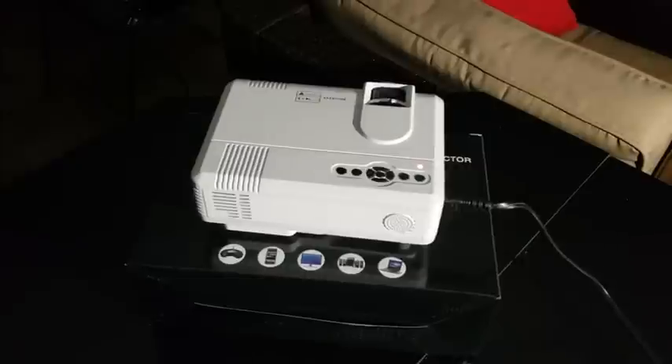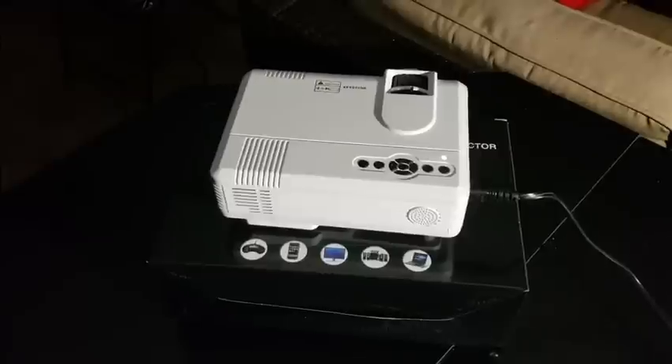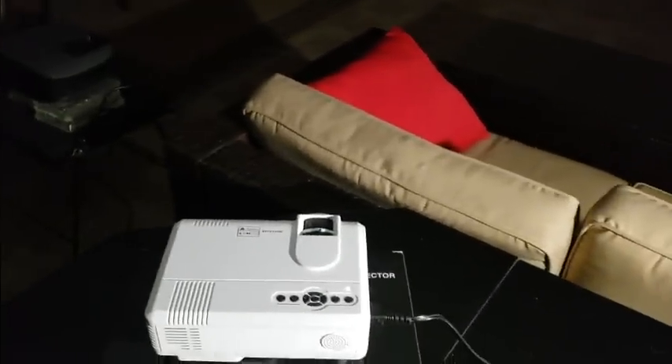Alright YouTubers, we are down in my dungeon — got the LED projector plugged in. The remote takes two double-A or triple-A batteries, so you might want to stock up on those. I'm going to shut this light off — here we go. So far it's pretty quiet. I might want to take the lid off — hold on one sec.